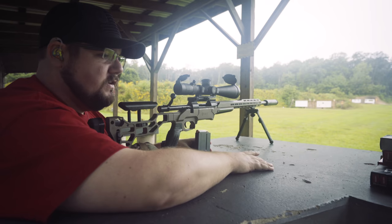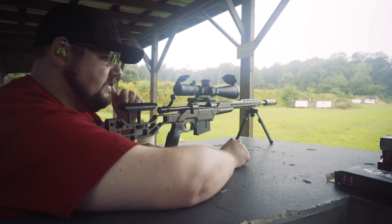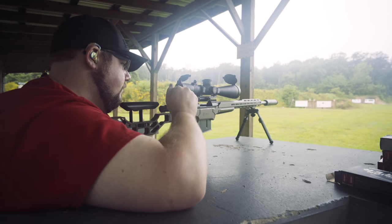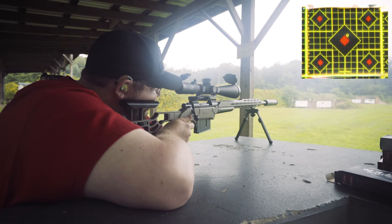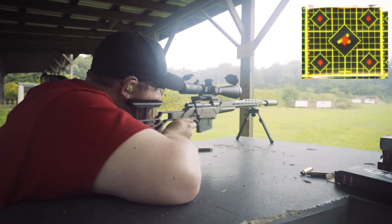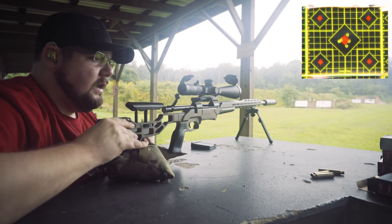The gun has cooled down and we're moving on to the Hornady Precision Hunter ammo — this is a 200 grain ELDX. I'm going to take a turn and see how I shoot with this stuff. I have pretty high expectations; Hornady ammo has done pretty well for me historically. There were some feed issues. Well, certainly not impressed with that group. I'll load up another mag and see how she does.